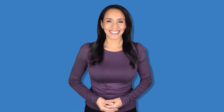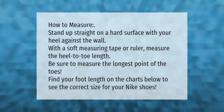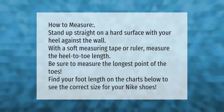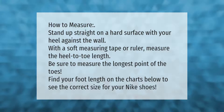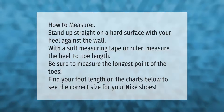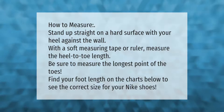How to measure: stand up straight on a hard surface with your heel against the wall. With a soft measuring tape or ruler, measure the heel-to-toe length. Be sure to measure the longest point of the toes, then find your foot length on the charts below to see the correct size for your Nike shoes.